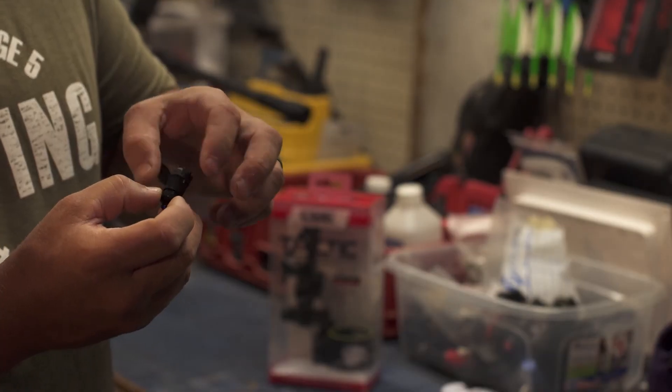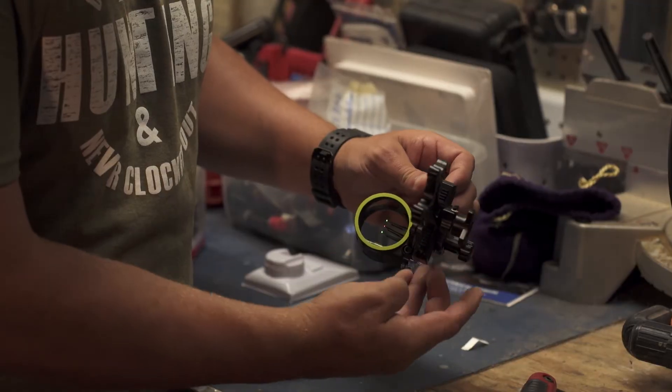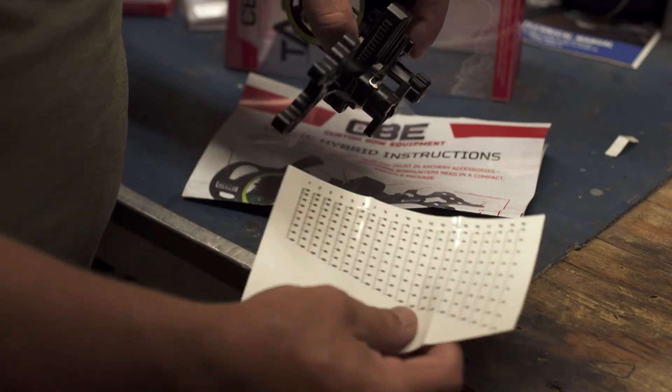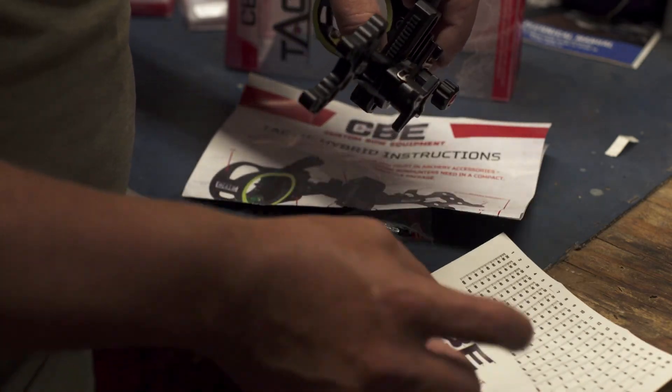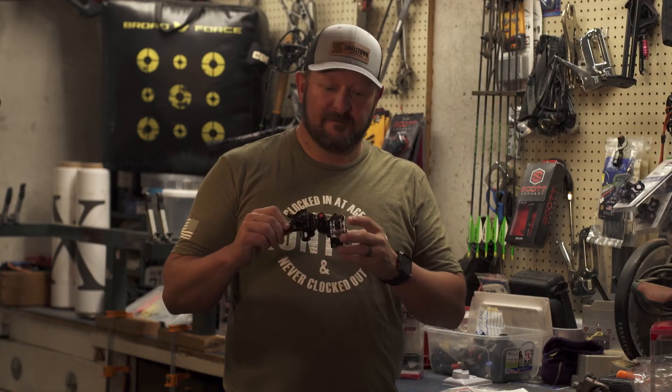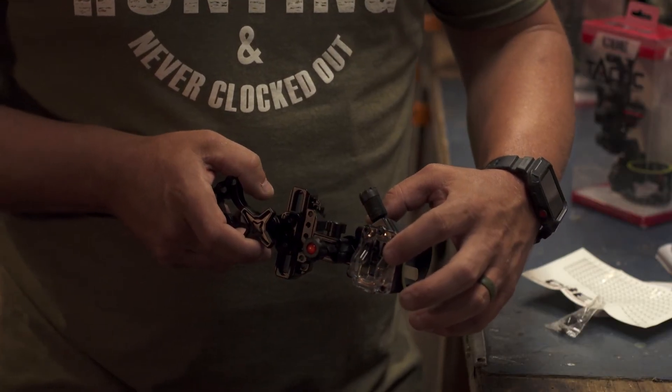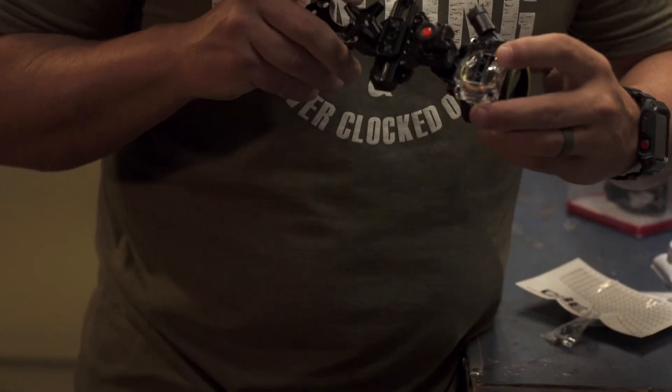The Tactic Hybrid comes with a rheostat light and detailed instructions with sight tapes to assist you in getting sighted in correctly. Another cool feature is the CBE fiber management system, which is ever so popular. The fibers wrap around here to ensure that you've got bright pins.